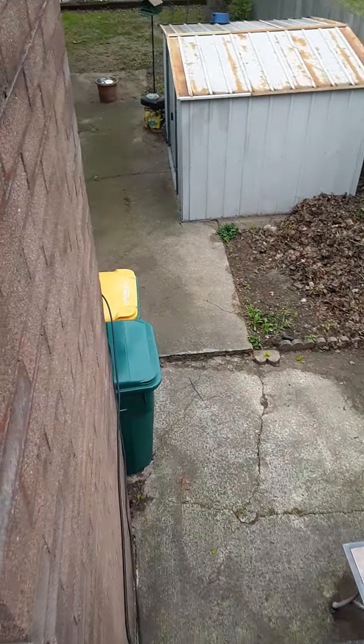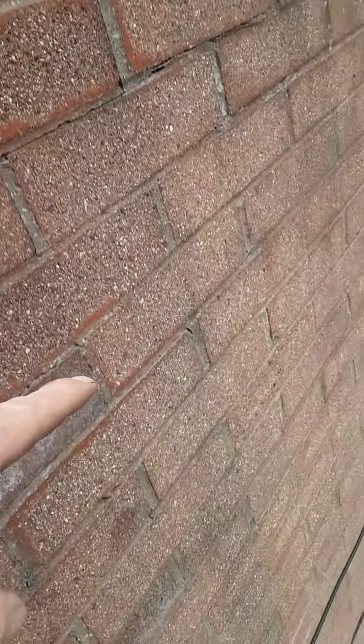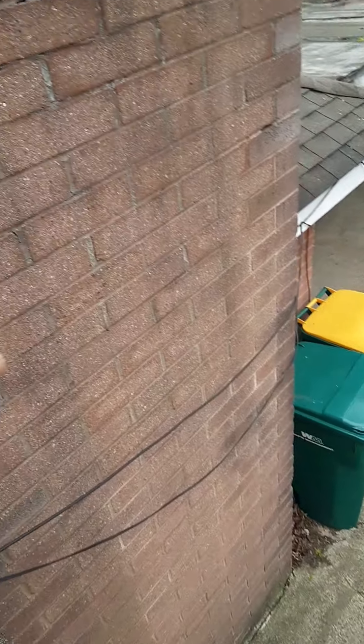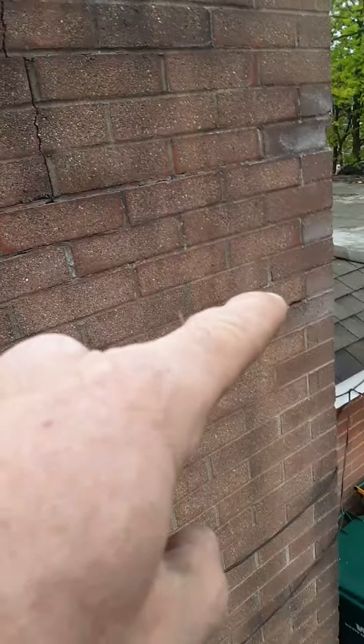And then we've got this crack here, a little bit down in here too. Across there, a little bit there. So you've got a little bit of tuck pointing to do here.